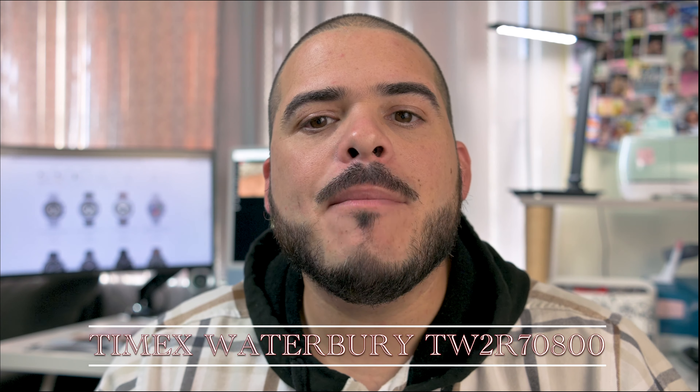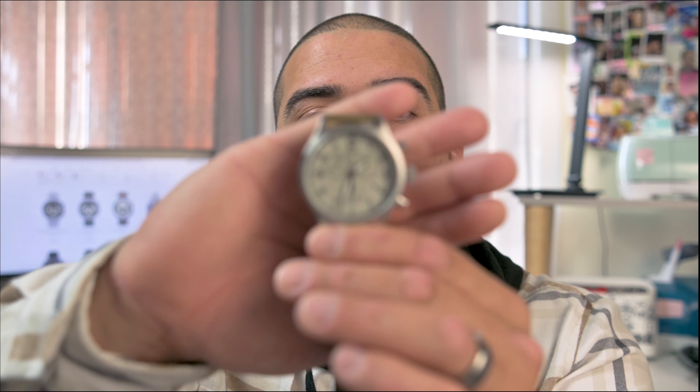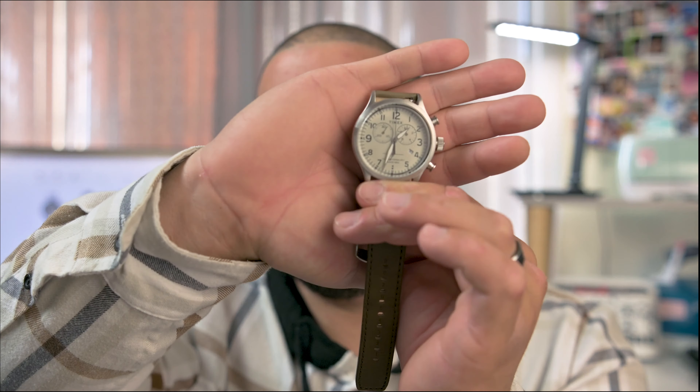Hey there guys, this is Laz with Watch Life. I know it's been a while since my last review and for that I do want to apologize, but today we have a watch on the channel that I'm pretty excited to review — the Timex Waterbury TW2R70800. I know it's a bit of a mouthful for a reference number, but there you have it. I'm pretty impressed by this watch and the value put forth here by Timex, so let's jump right into it.